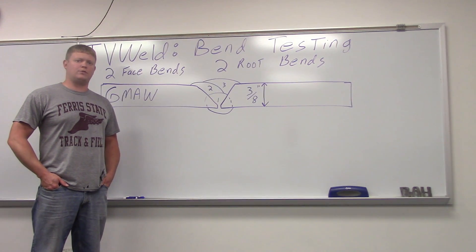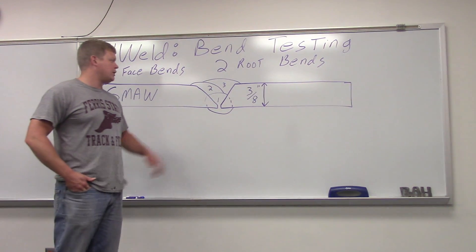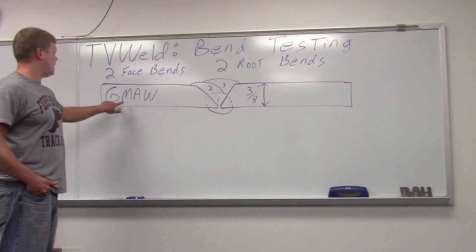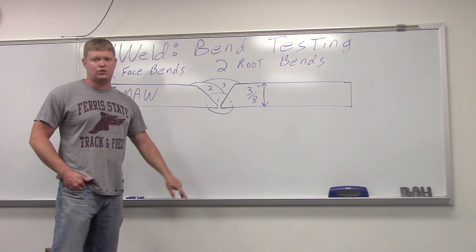Welcome to TV Weld. What we're doing today is we're going to do some bend testing. It's a common test done to certified welders. We're going to use a 3/8-inch thick plate groove joint. We're going to use gas metal arc welding — just a quick little bead progression. We're going to do one root pass and two over that, so three beads total.